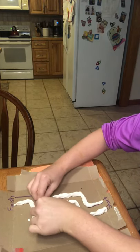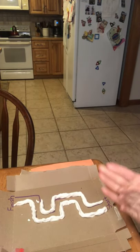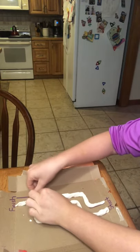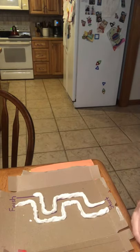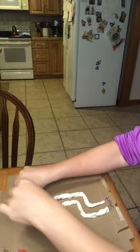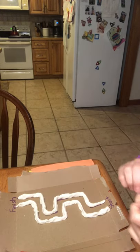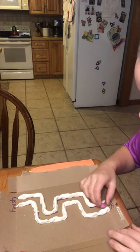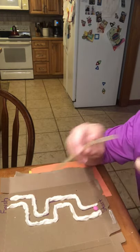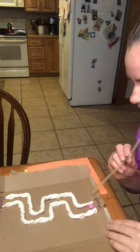You can pretend that the pom-pom is a car and the car is driving the racetrack. Grown-ups or siblings at home can make another maze and do it along with your child to make it kind of a contest or a game if you're having a race. Now we're going to take our pom-pom and start at the start line. We're going to get our straw and blow from the bendy side. And here we go.